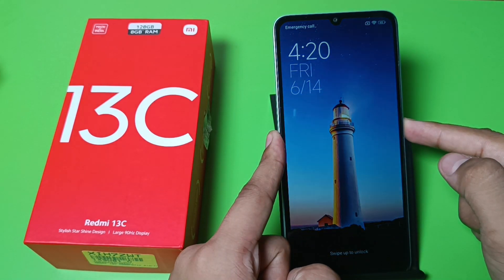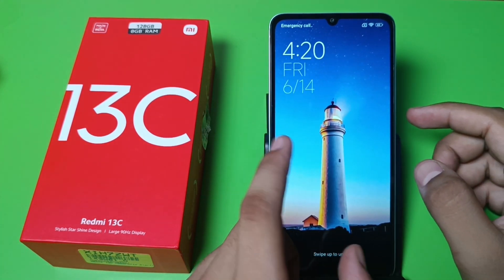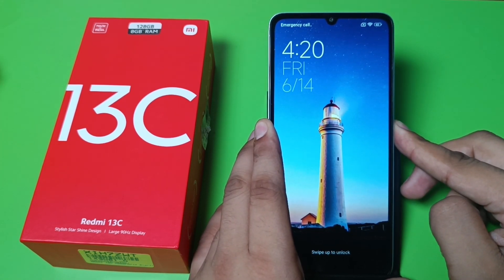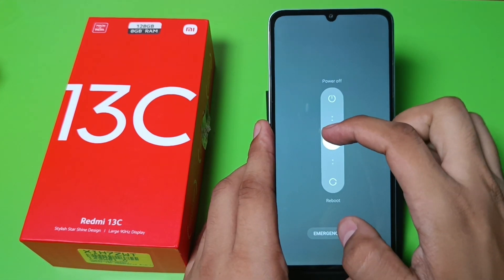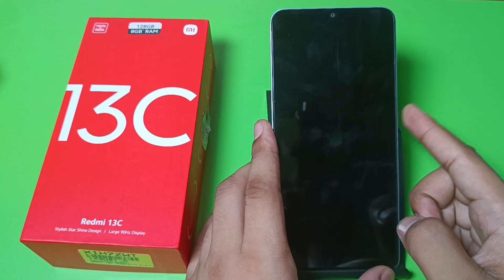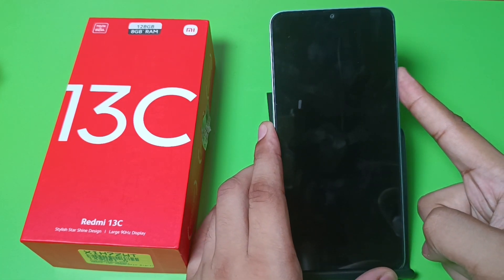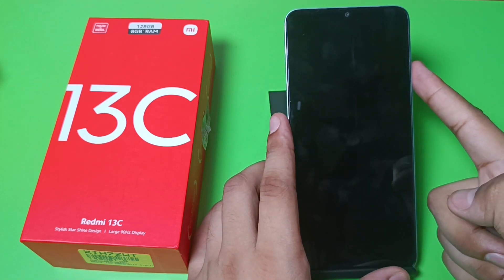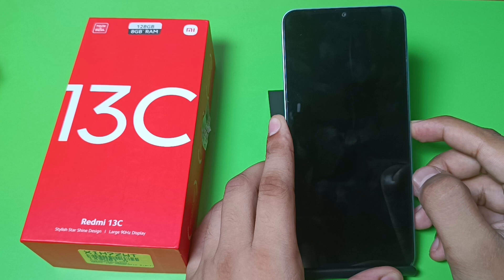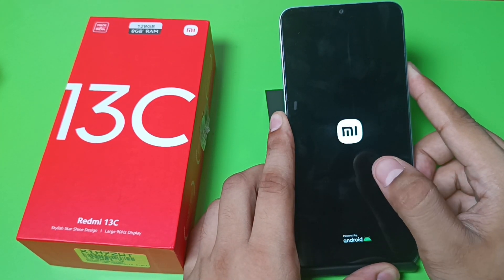First, you have to long press this power button and power off your smartphone — you can see the power options like this. When you enable this, click on the up button of your volume rocker button — you have to just click on the volume up button.